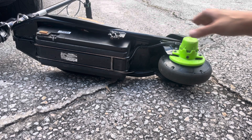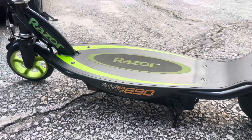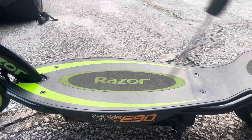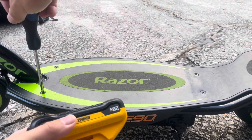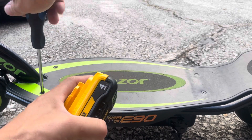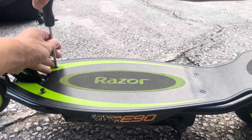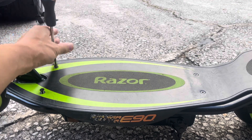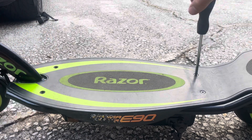We're going to do a step-by-step tutorial on how to install the battery. We're going to test to see how long the battery lasts on a fully charged DeWalt battery — this is a 4 Ah — and we're also going to measure how fast the scooter goes as well.